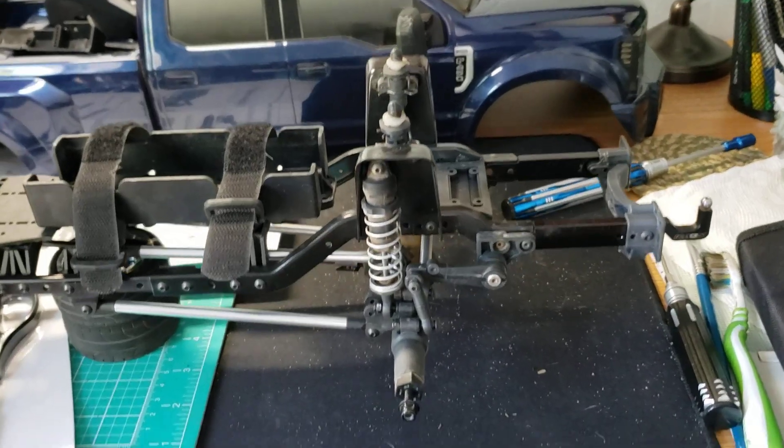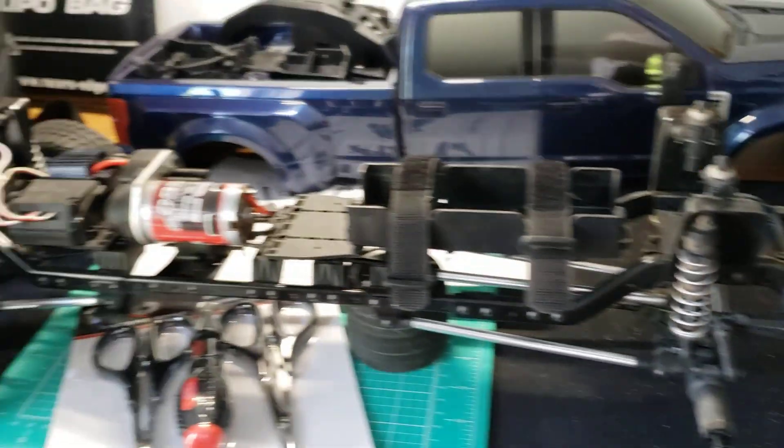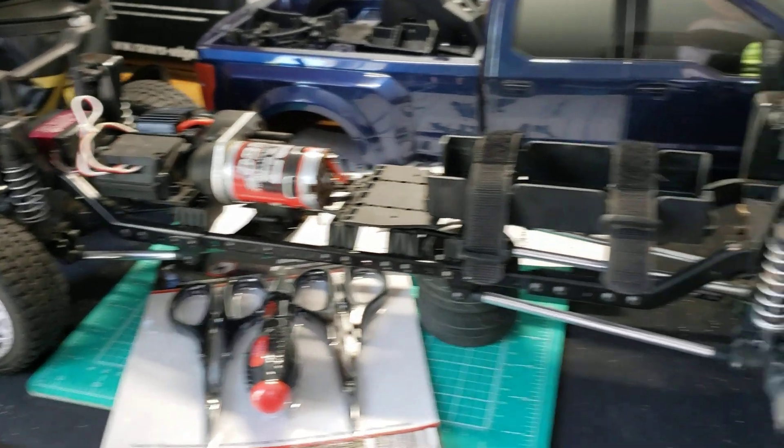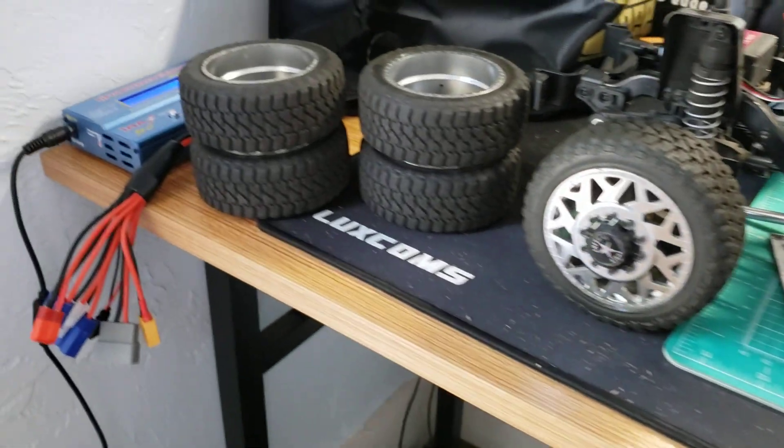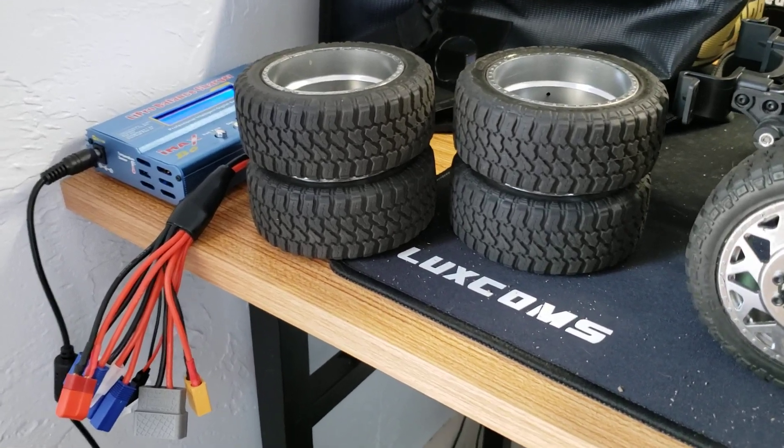Let me see if 97mm shocks will fit in there too. Look at them doolies. Oh yeah, get so!